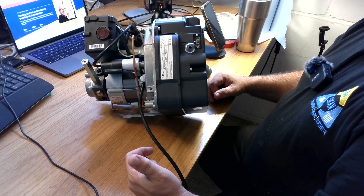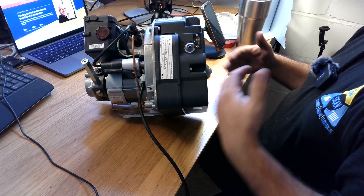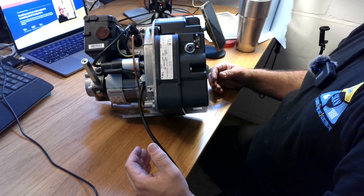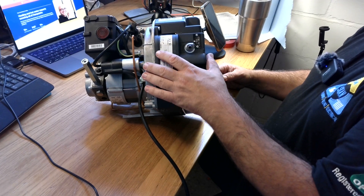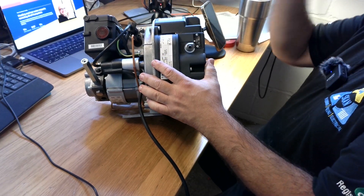Otherwise we have very wrong combustion amounts. Of course, we have to follow the products of combustion according to manufacturer factors, but the rule of thumb is that 12% CO2 is the target reading.